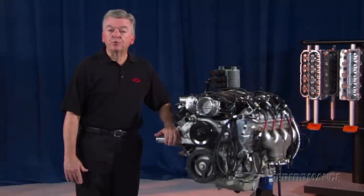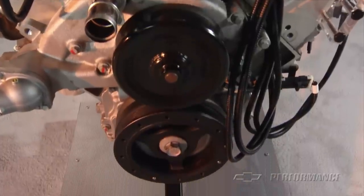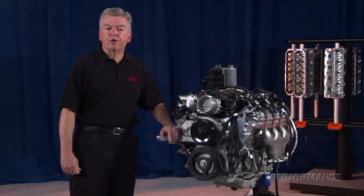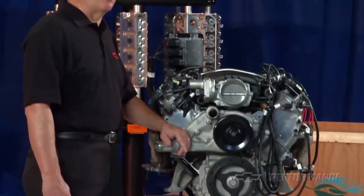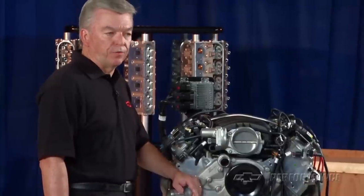The LS7 comes with a water pump and crank pulley, but does not include the factory FIAD or front-end accessory drive. GM Performance Parts offers different configurations of LS-designed FIADs to accommodate specific chassis applications. Check the Performance Parts catalog for dimensional listings of the assembled kit for fitment into your project vehicle.